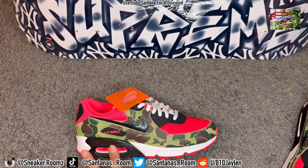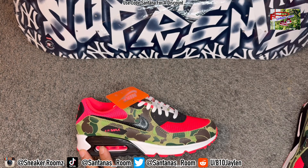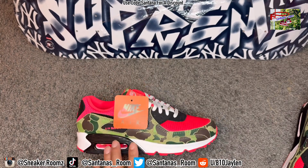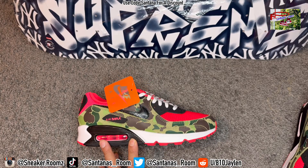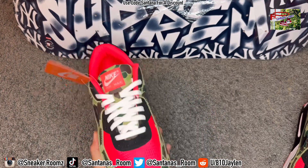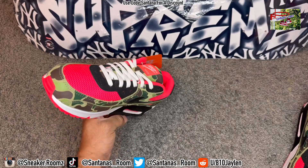If y'all don't know, the original Atmos duck camos came out in 2013. They were $170 because it was a collab, but they're going for like $500 to $1,000 now, depending on sizes and things like that — which is crazy. So this is a good option if you like those and you don't want to pay that price. That's why I'm surprised they didn't sell better than what they did, but I guess only OGs really know about this shoe right here.